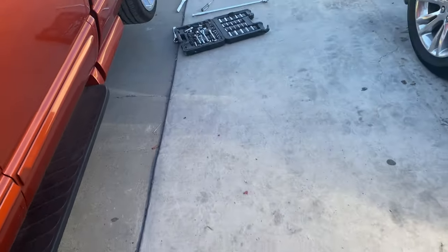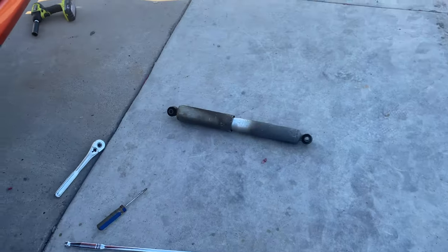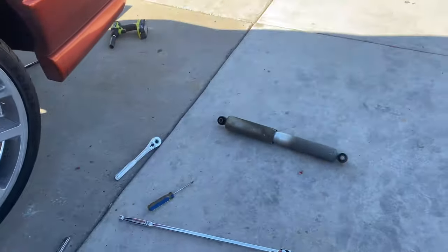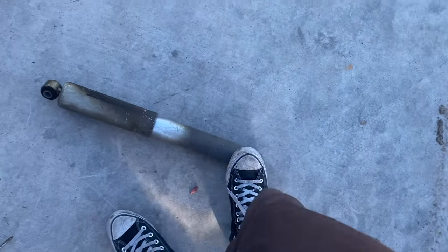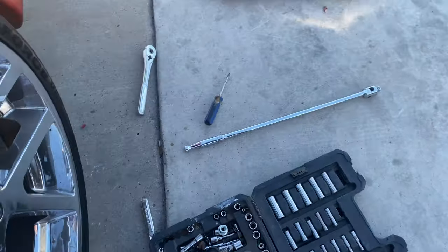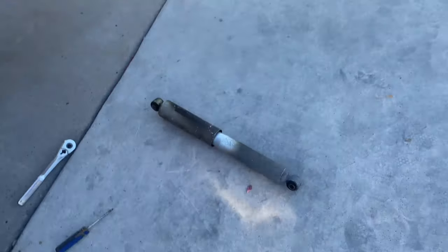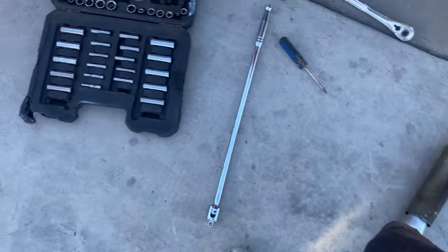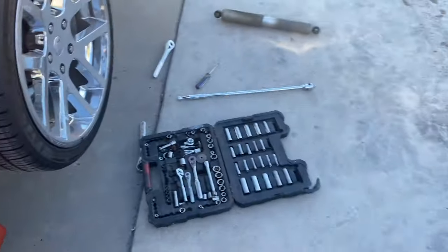I already took one of the old ones out and put the air shock right there. It's pretty easy — just got to take out two nuts. The bottom one and the top one, which are 13/16 socket for each side. There's a nut on one side and a bolt on the other, both at 13/16, and they have them both on that side and that side — one on top and one on the bottom.